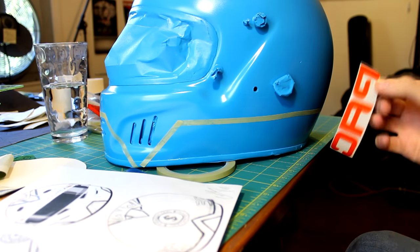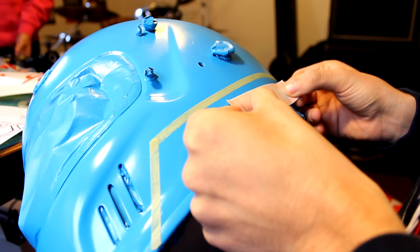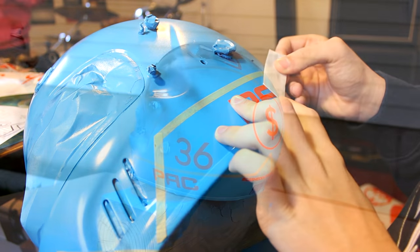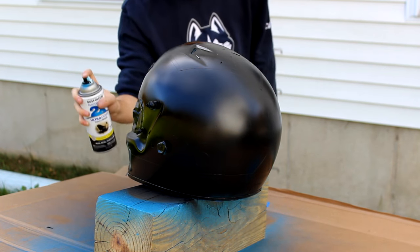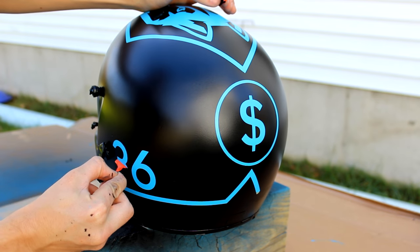If you want your helmet one color, you could then clear coat and reassemble your helmet. I went for a more complicated design on mine, using stencils in multiple colors. Be sure that the paint is completely dry before applying your masking and stickers. Then spray your second color. Once the paint is sufficiently dry, remove the masking and stencils to reveal the design in the base coat.